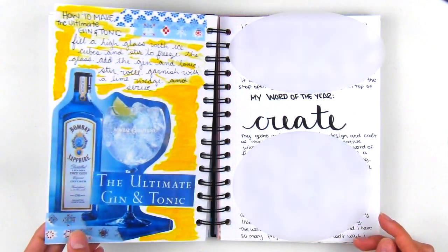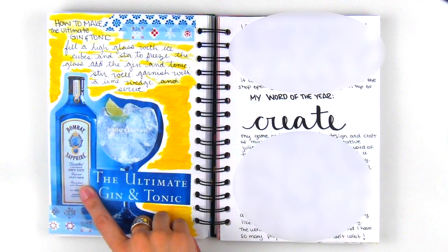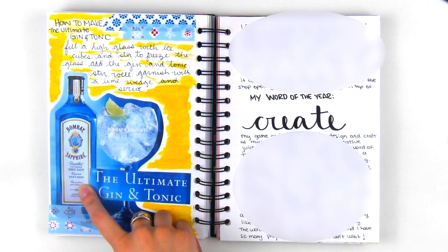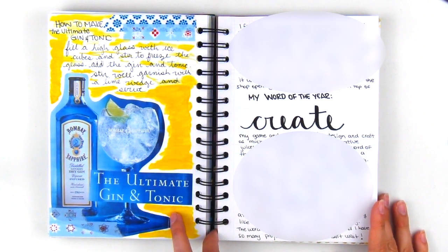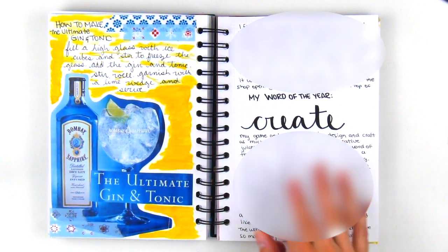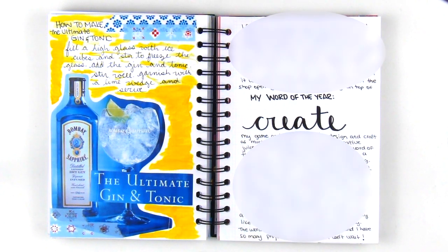In the next page, we were gifted a Bombay Gin bottle, which I just so happened to find the ad for in a magazine, so I searched for the ultimate gin and tonic recipe. There wasn't much to it, but I wrote it in anyway. Over on the next page, I did some journaling about my word of the year, which is 'Create,' and how I was going to apply it this year.